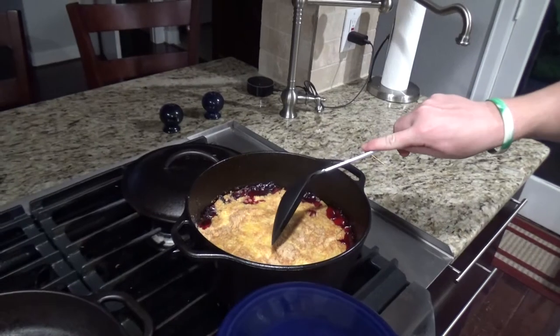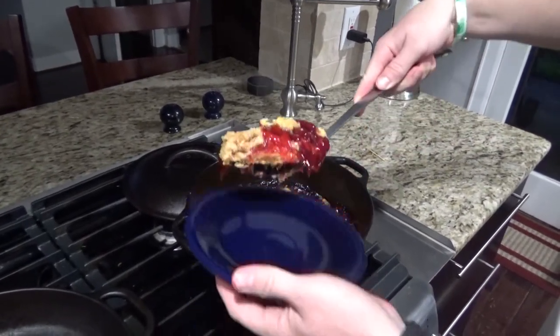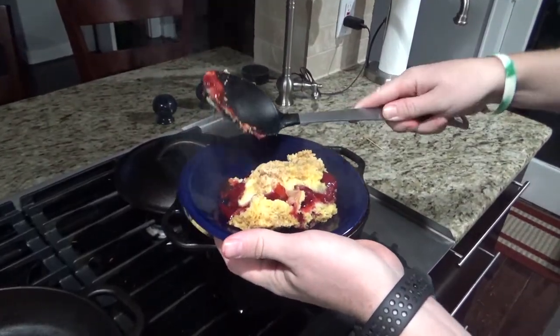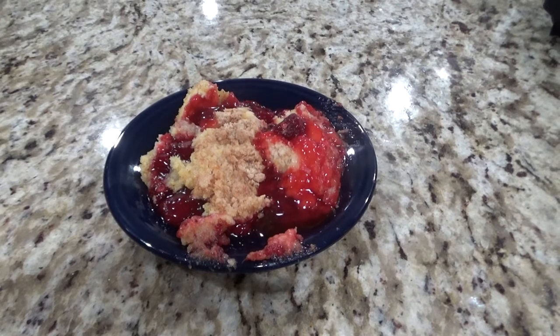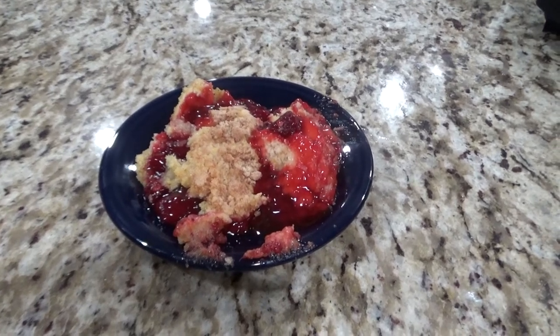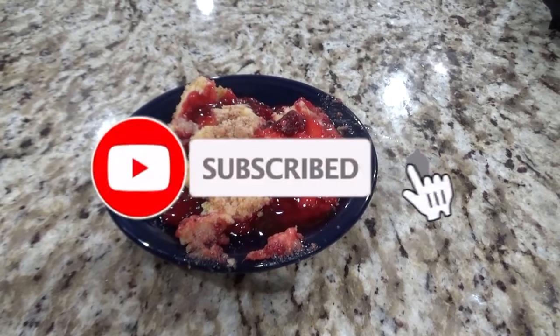Looks good! The dump cake is always best when it's nice and warm, so I always like to eat it right out of the pot. I usually like to serve this with ice cream; however, due to all the COVID-19 issues, our store didn't have any ice cream, so we're just going to eat it like this today. Enjoy.